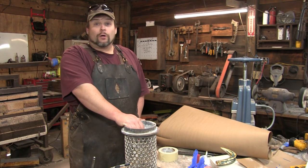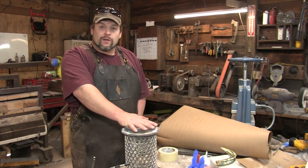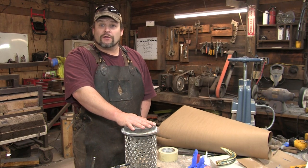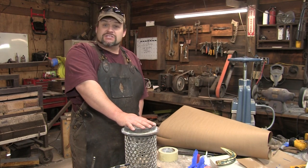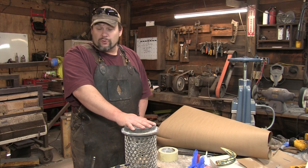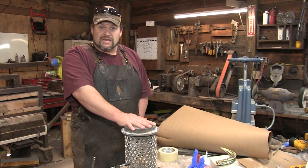Hello everybody and welcome to part 3 of our bronze casting video. In this section we are going to get our flask ready for pouring and then get our plaster mixed up and poured. This is going to be one of the longer segments simply because there's a lot going on. We're going to have a couple pieces of new equipment I want to show you, so sit back and enjoy.